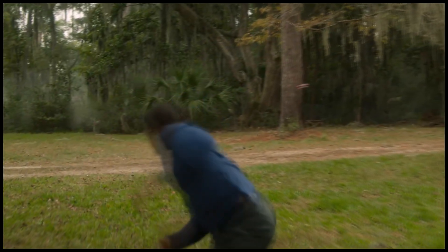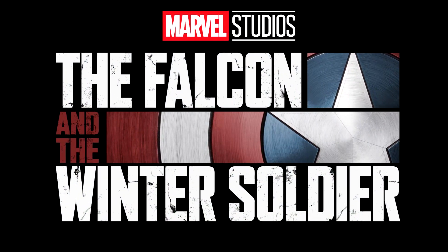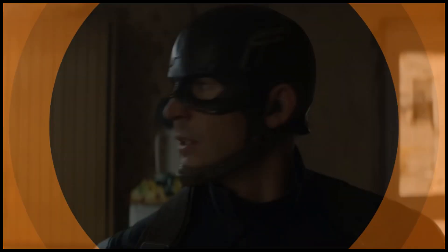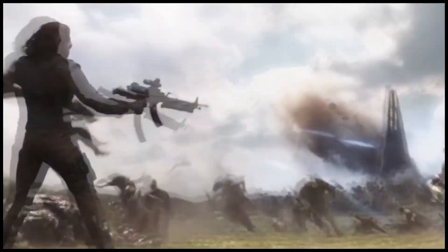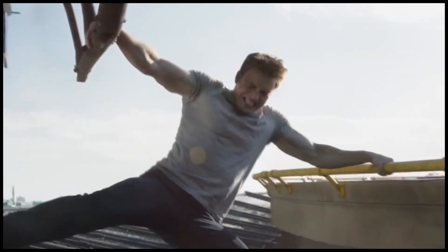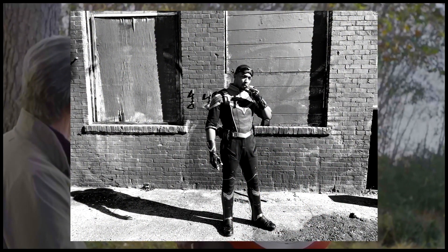As production on The Falcon and the Winter Soldier continued, we got leaks confirming returns of villains and a big action sequence featuring US Agent. Now the actors have revealed their brand new suits for the MCU. Sometimes if you're Marvel Studios, you might as well post pictures yourself rather than let things leak entirely — and thanks to the actors, we got our first official-ish behind-the-scenes look from the series.